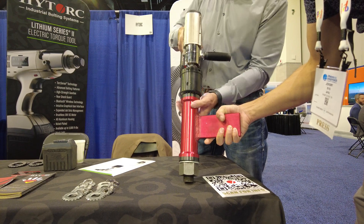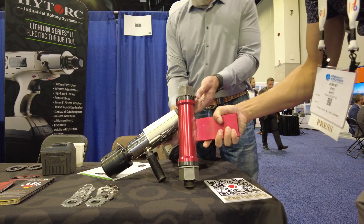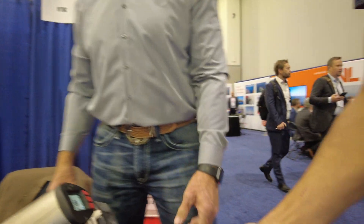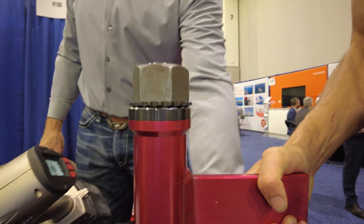I didn't feel anything. That's 350 foot pounds. My hand's not even at a foot. 350 foot pounds — that should be ripping out of my hand. So how does that not rip out of my hand?